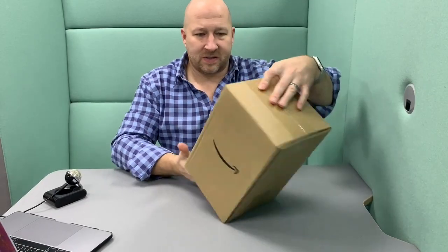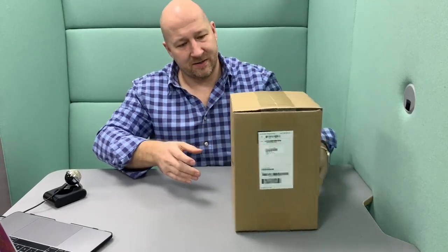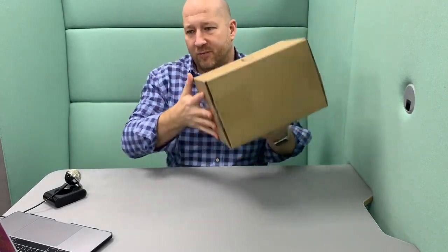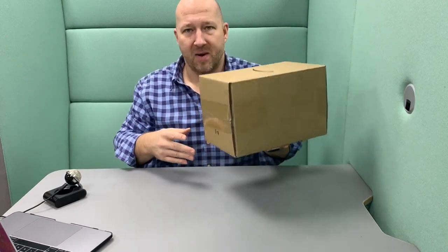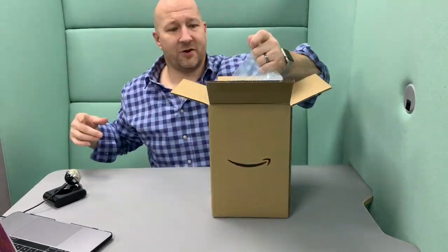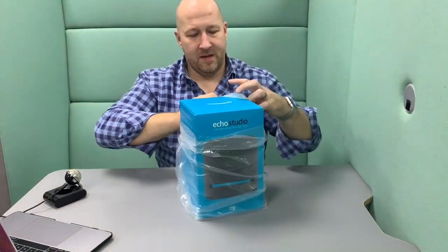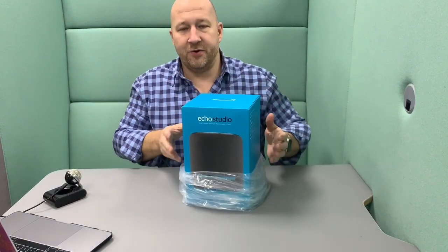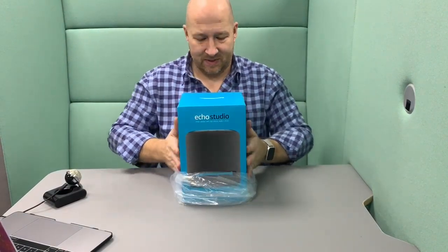A box in a box — pretty Amazon-esque. Let's have a look at what we've got. It's pretty heavy actually. I would probably estimate that to be a good couple of bags of sugar, maybe a couple of kilos. The Amazon Echo Studio. Nice box, I like the colour.